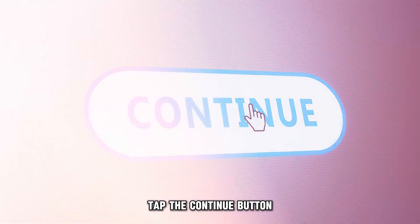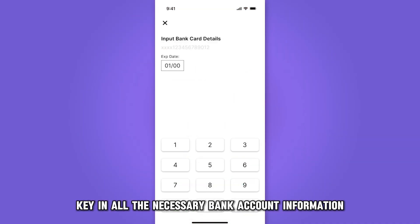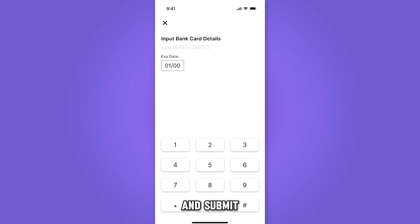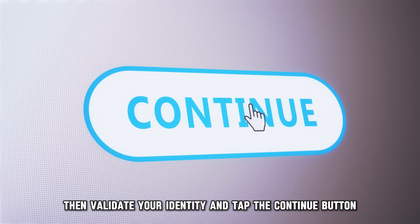Tap the Continue button, pick your bank from the listed options, key in all the necessary bank account information, and submit. Then, validate your identity and tap the Continue button.